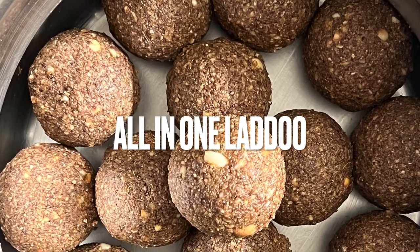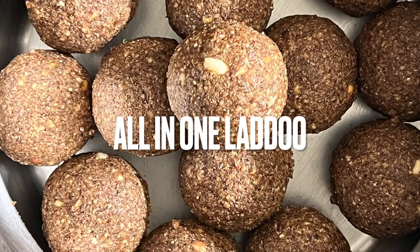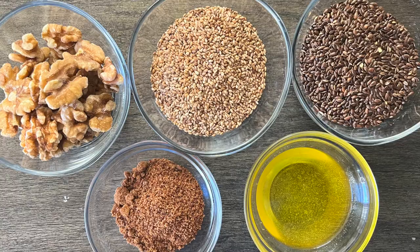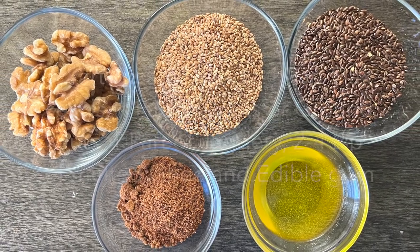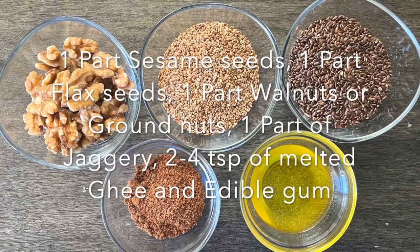Namaste friends, today we shall see a highly nutritious laddu recipe which is perfect to consume during Pongal or Sankranti time. The ingredients required for this recipe are one part of sesame seeds, one part of flax seeds, one part